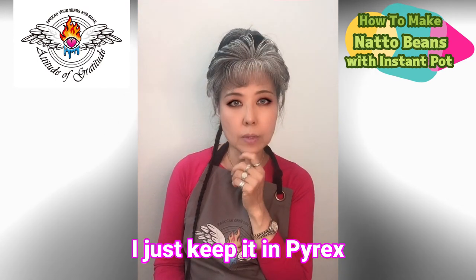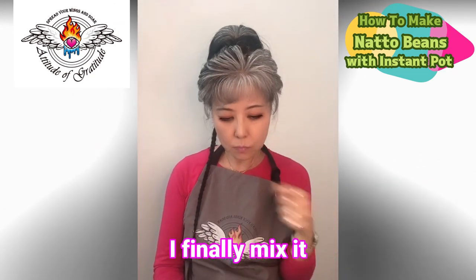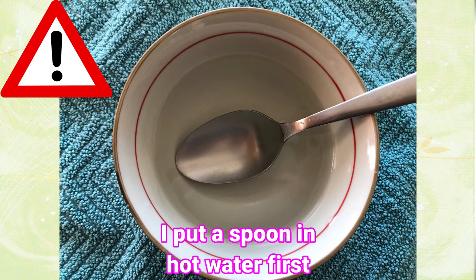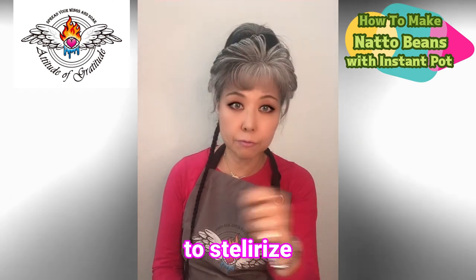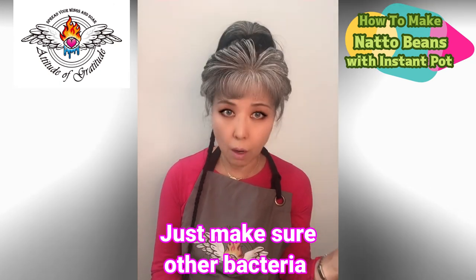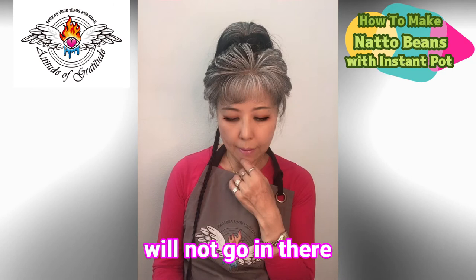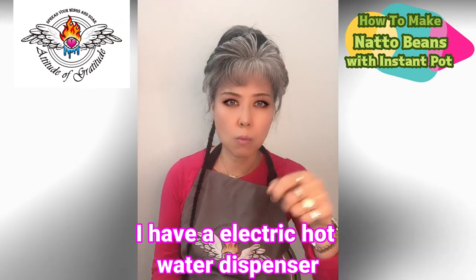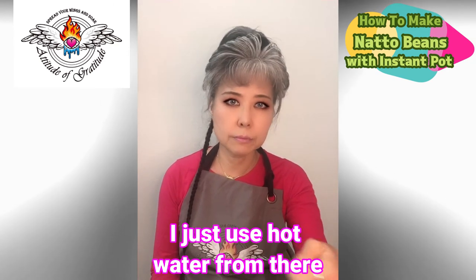Two days later, I finally mix it. Every time I put the spoon into the natto beans, I put the spoon in hot water to sterilize it first — every time I get beans out of the bowl — just to make sure other bacteria won't get in there. I have an electric hot water maker pot and I just use hot water from that, dipping the spoon in for about five seconds.